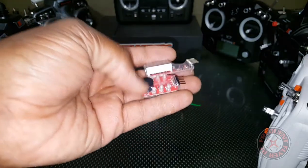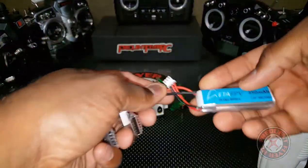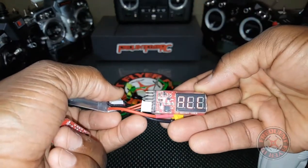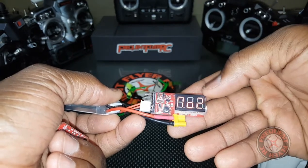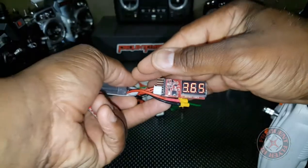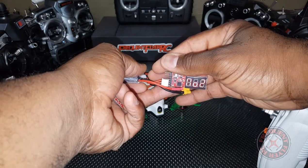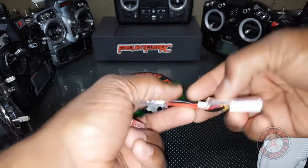Let's check this battery — one of these awesome BetaFPV 450 milliamp-hour batteries. On the visual tester it tells you two cells, the total voltage of 7.2, and the voltage for each individual cell. Let me bring it closer to the camera — there it is. It's showing the individual cell voltages, and all cells are at 7.25 volts.